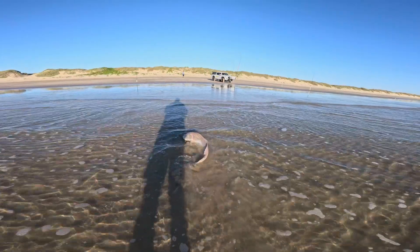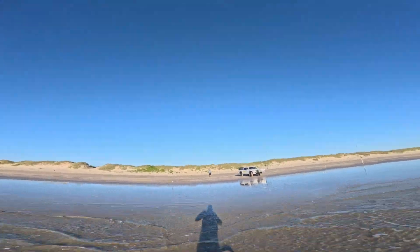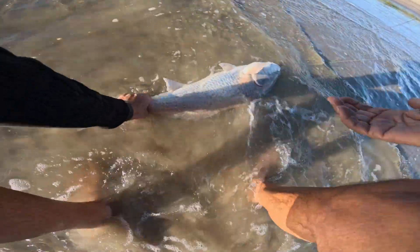You got him. Good job. Way oversized, he's a cow of a fish.